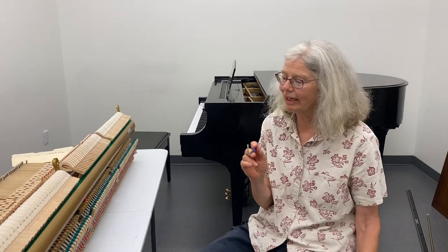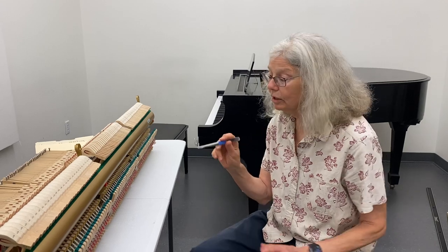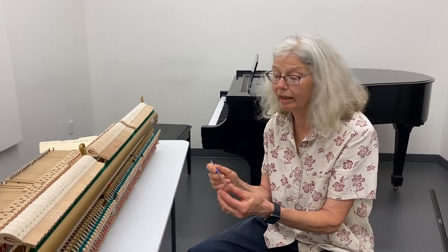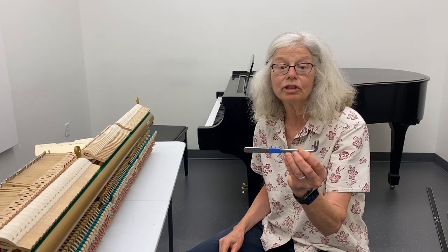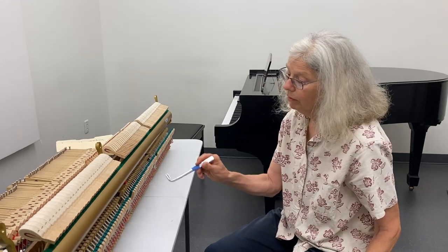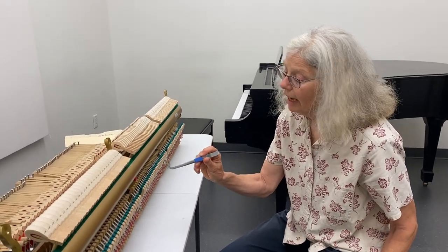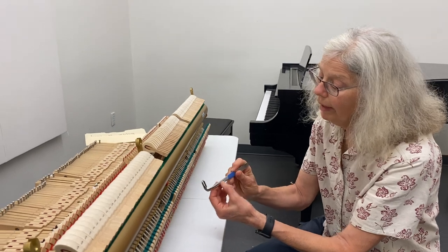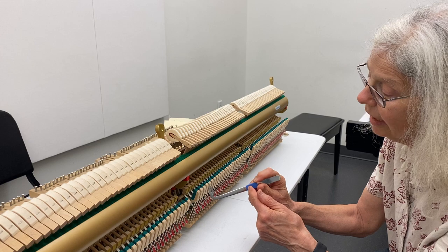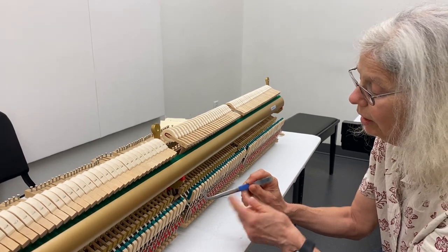Today we're going to adjust spoons, another favorite vertical regulation activity. In order to adjust the spoons, what makes it challenging is it's completely in the blind. This is the tool I like to use to adjust spoons. With the action out of the piano, I first figure out exactly where this end of the tool is on the spoon and where this end is on the whippen.